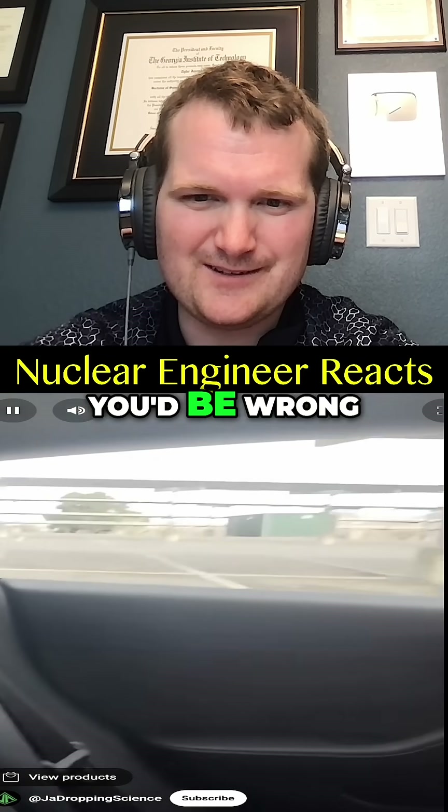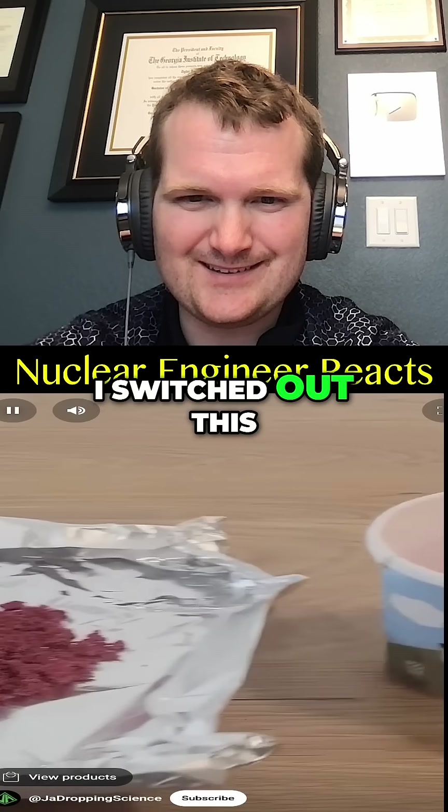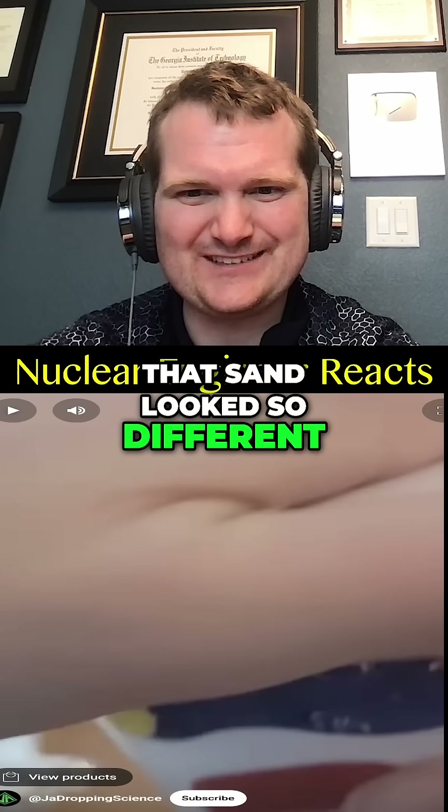If you thought this video was fake, you'd be wrong. I knew about the balloon one. This wasn't a real way to make hydrophobic sand — I switched out this painted sand with some actually hydrophobic sand that I bought online. That sand looked so different.